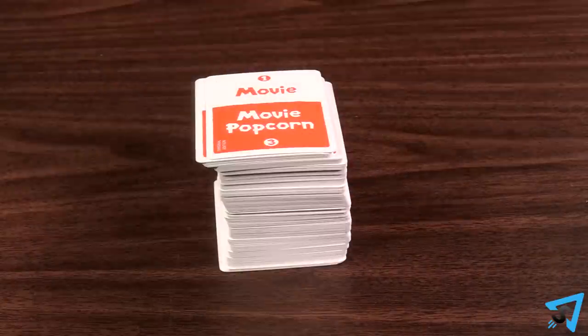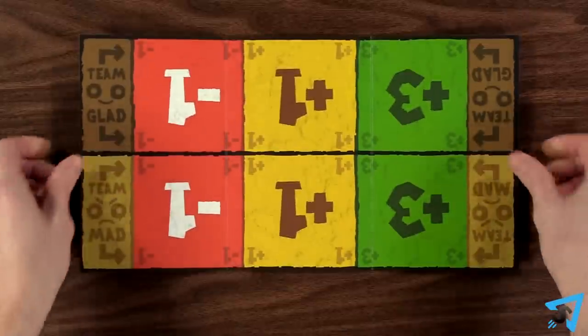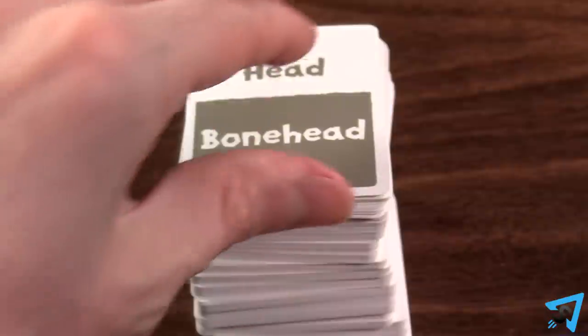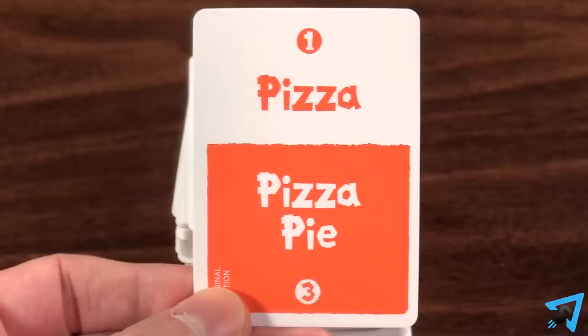Set out the cards on the table, and the first poet picks a side of the cards — either gray or orange — that will be used for the entire game. Set out the timer and team point slate. The opposing team starts the timer, and the poet takes the top card of the deck and tries to get their team to guess either word on it by only saying words that have one syllable.